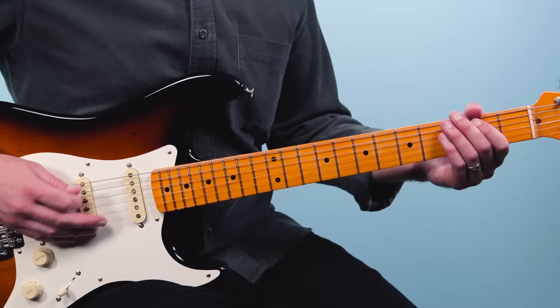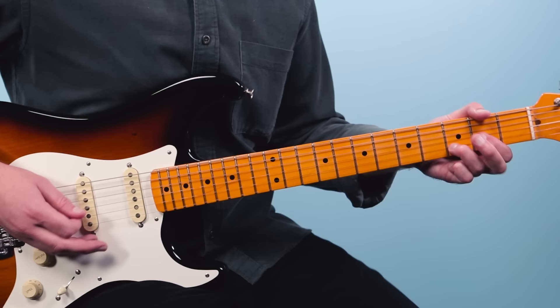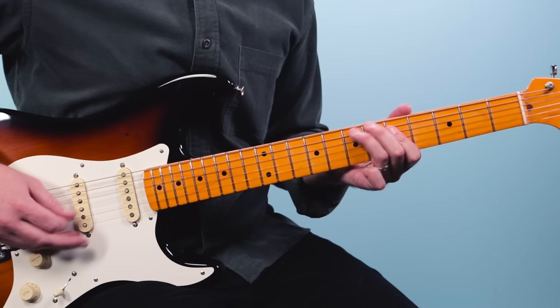The most embellishments you hear are simple little licks. Then we go into this next figure.